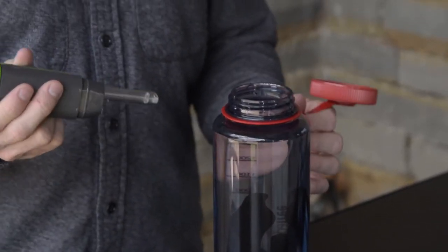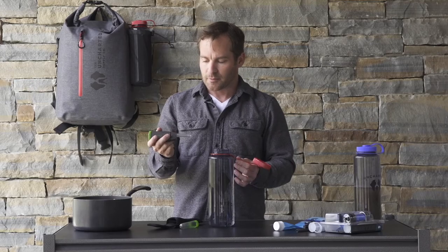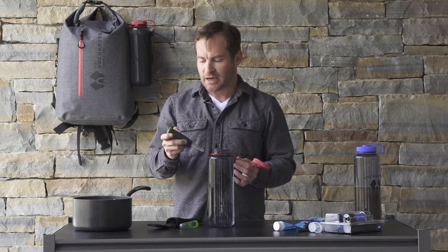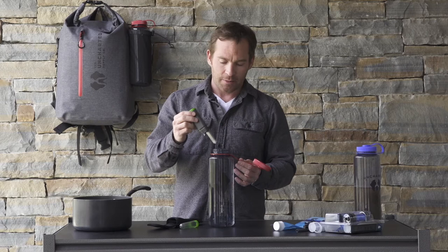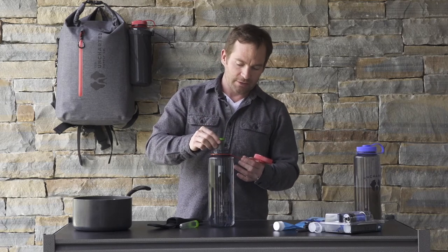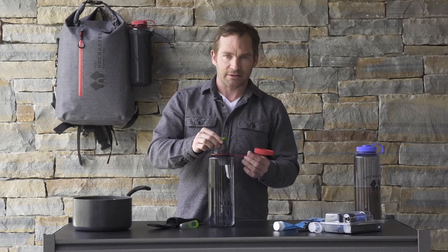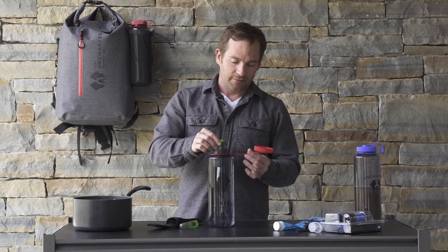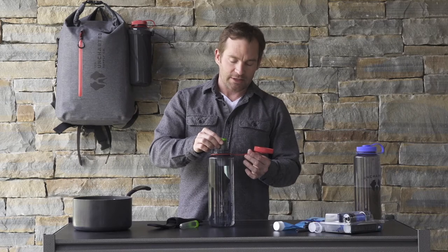A simple device like a SteriPen — you can utilize this for one to two liters. It does have a few drawbacks in that it runs off batteries, but it lasts for numerous rounds. It's a simple process of using UV light to take care of bacteria, viruses, and things like Giardia.